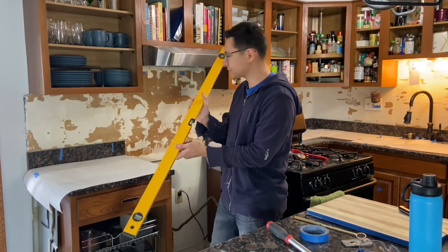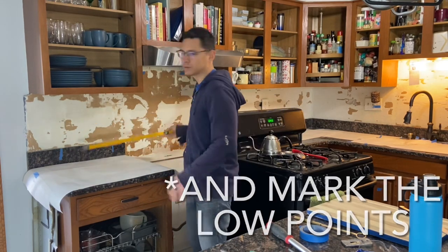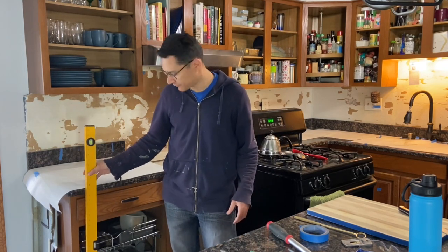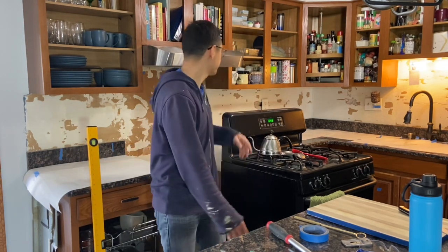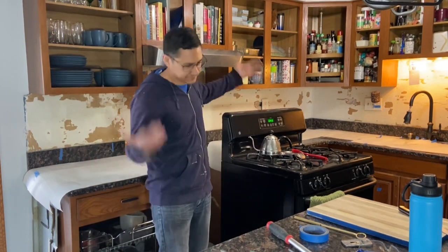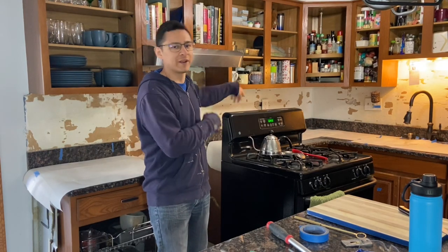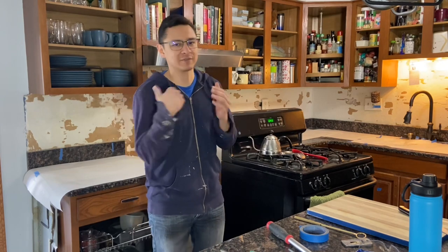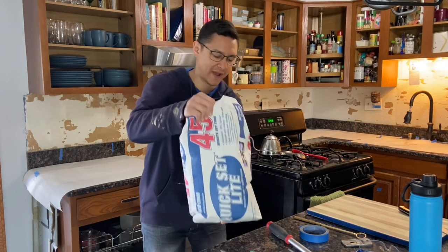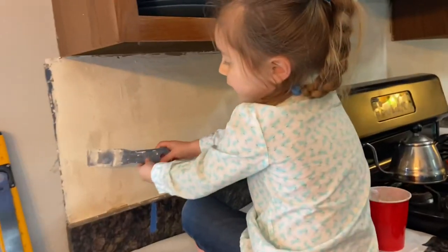I went through and scraped all this down to get all the high points out. We did have some casualties unfortunately — punched a hole next to the outlet. It wasn't reinforced in the back, no stud on that side. So I'm going to have to go through and patch with 45-minute mud. That's going to be the next step.